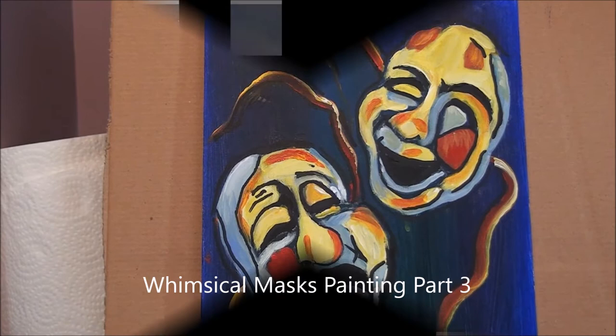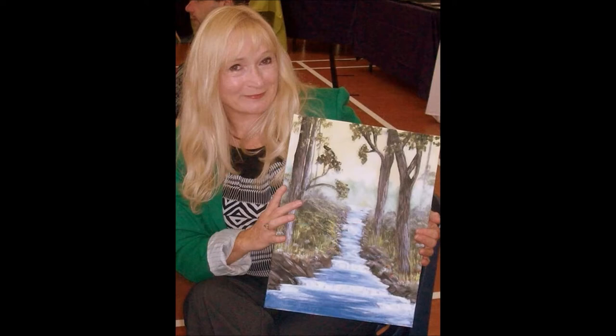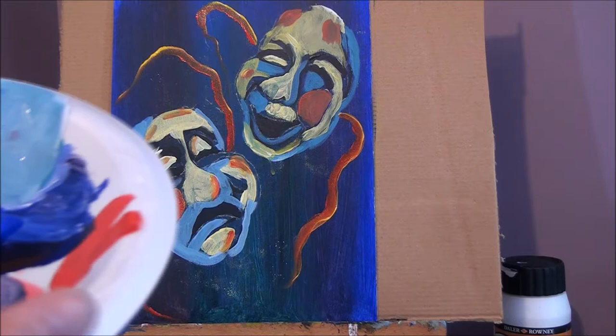Look how cute that is. Really nice. I enjoyed doing that one. Okay, let's go back over some of those colors to thicken them up and make them look really pretty.